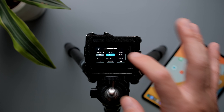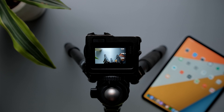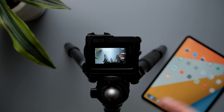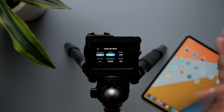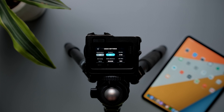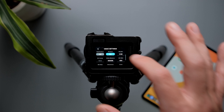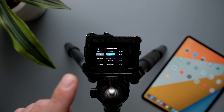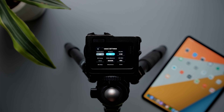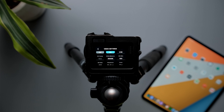Protune is obviously going to be on. For shutter, I set it to 1/48 — double the frame rate — not only to get the most natural motion blur but also to maintain a constant exposure. EV compensation is not available because I manually changed the shutter. I'm not sure if it's available on the Hero 8 when you change the shutter, but if it is, leave it at zero — there's no need to touch it.